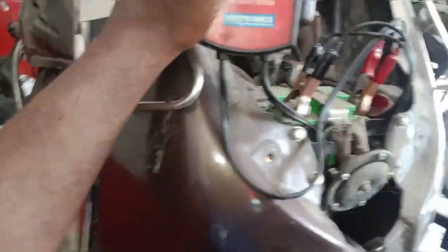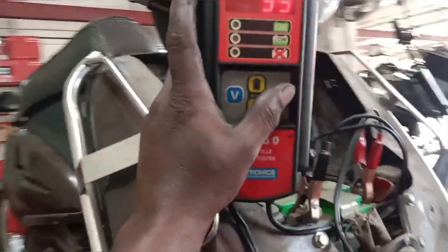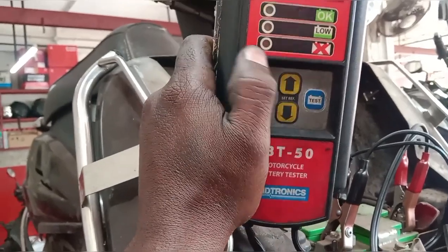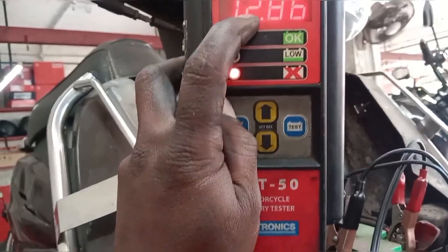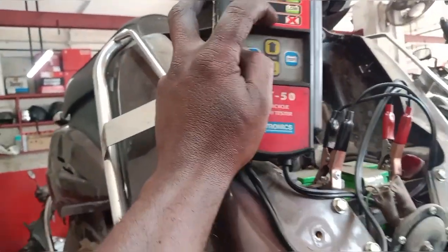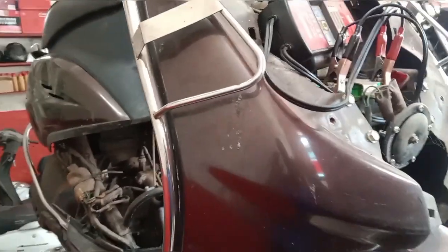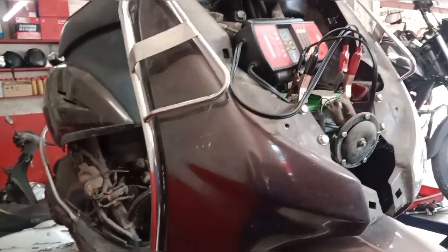There are two batteries at the center of the rear. There is a battery at 4A. That's why we have to check the battery. It could be a bad battery — if you have a bad battery it will damage the battery.